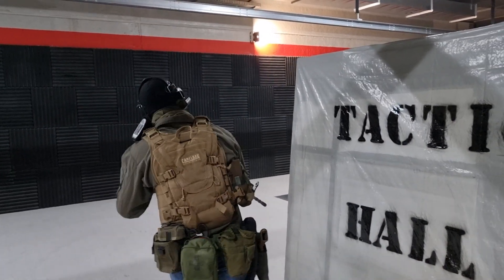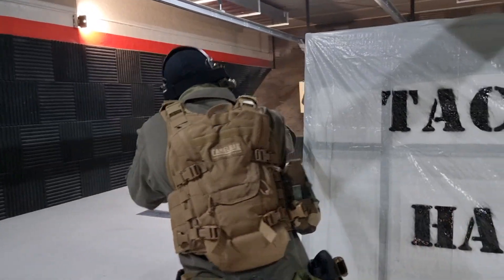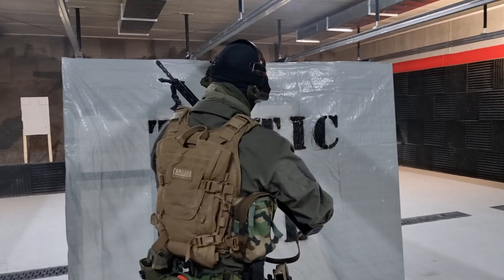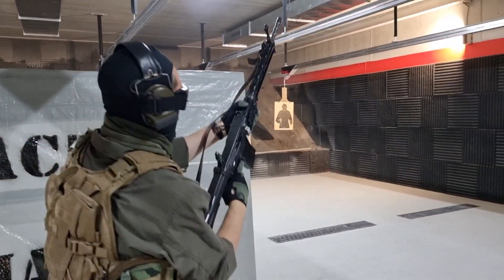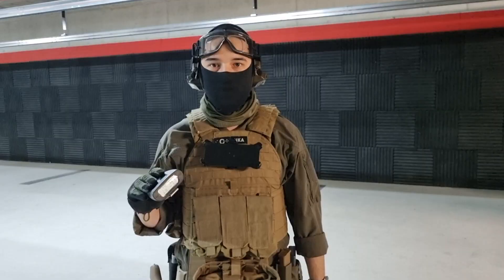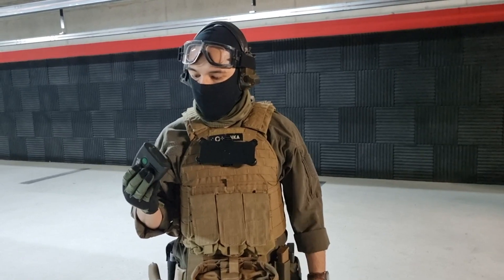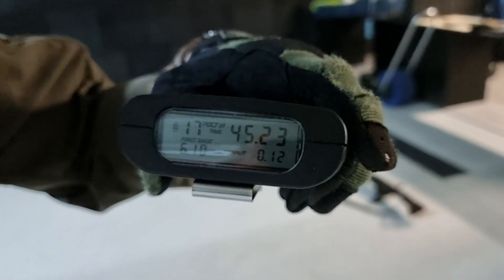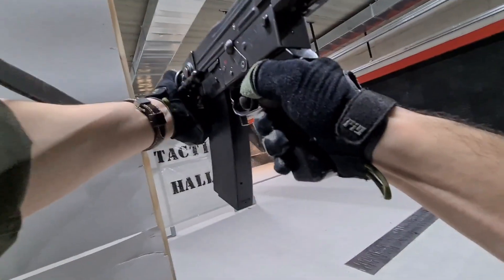All right, let's go. Now we're empty. That's it. All right, so the first time that we ran with the 57 was 45.23 with this particular course of fire.